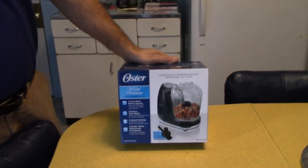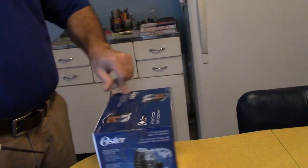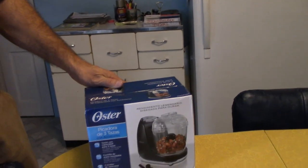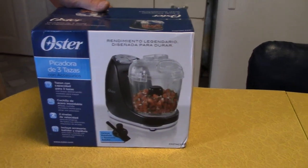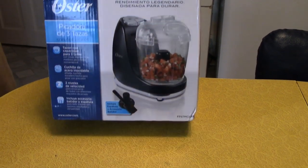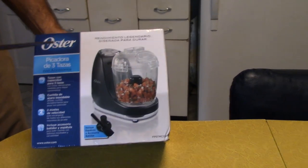Hi all. Here's a video for a chopper. Got it at Walmart. It's just under 20 bucks — 19 and some change. There were two of them there: one for nine dollars and one for twenty.